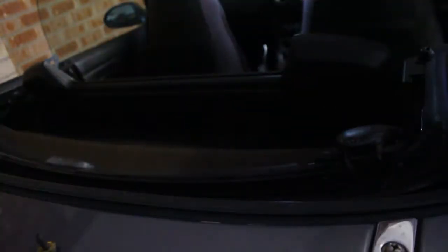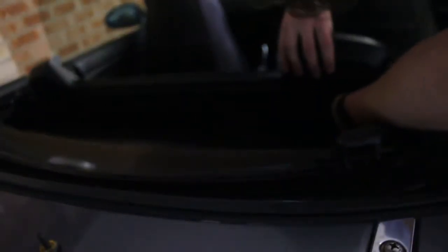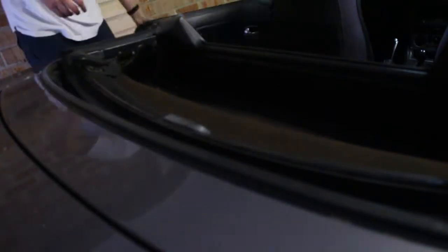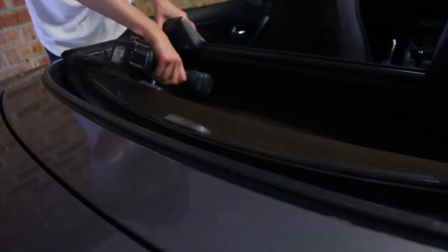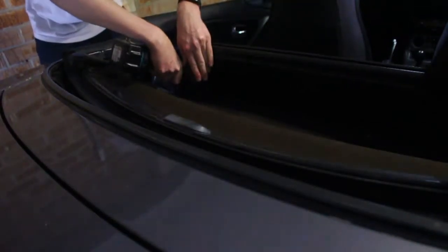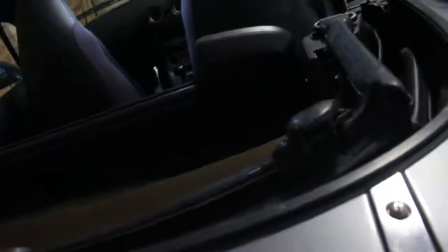Alright, so after we finished putting the second bracket in, we had plastic everywhere, so I gave the car a quick vacuum — as you just saw. Then we're putting the wind deflector thing back, screwing all that back in, putting in all the screws, putting all the trim back together. Because that's the biggest thing — was cutting the sides. Once that's done, it's literally just lay the hardtop on and bolt it in from the top. There's no cutting or anything else required.